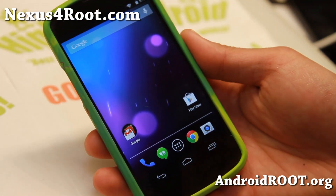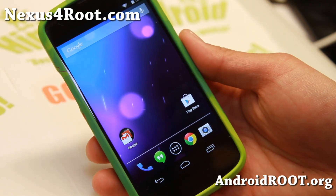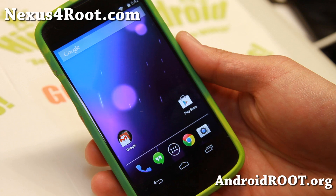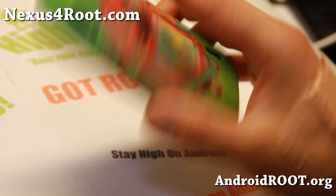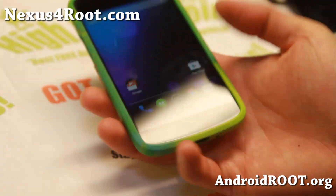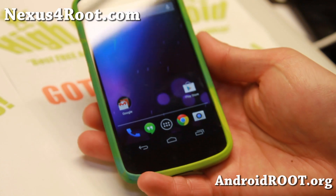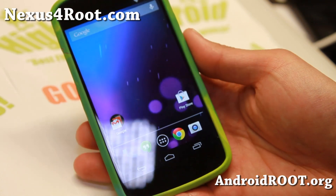You may need BusyBox for some rooted apps. You can grab any BusyBox installer from the Play Store and install it after you install SuperSU. And we should have some more great custom ROMs by next week, so check out the latest Android 4.4 KRT16S stock ROM for this week's ROM of the week.